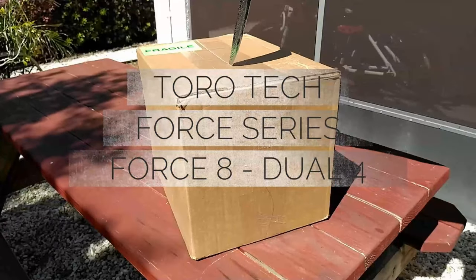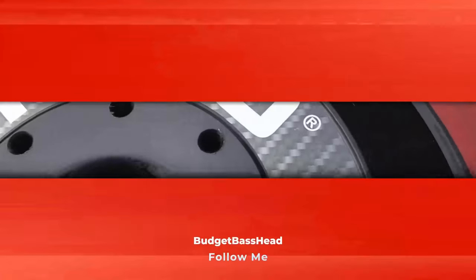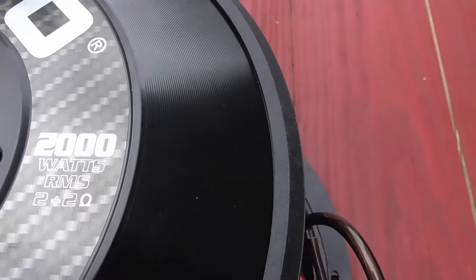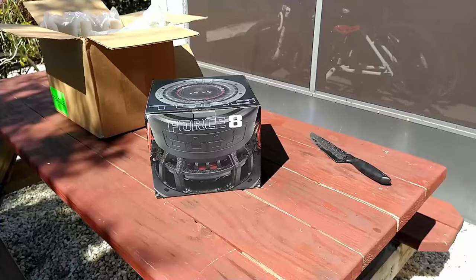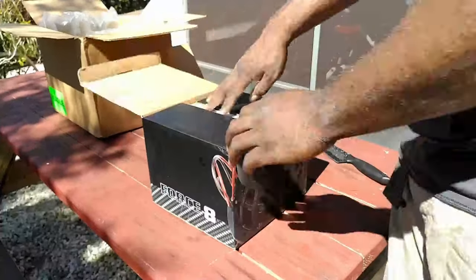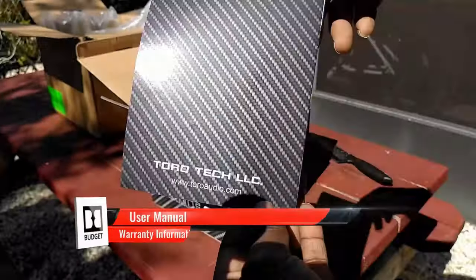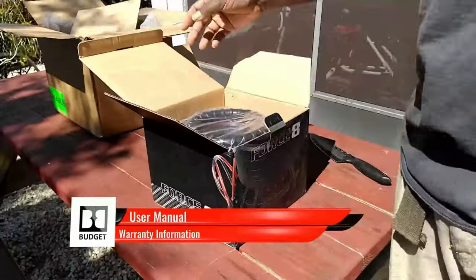Torotec debuted on this channel back in December of 2020. It was the Force 12s that fulfilled my needs of a 2000 watt RMS competitor. Well today I have the smallest of the Force lineup — this is the Force 8 from Torotec. They say big things sometimes come in small packages, and this video is one you won't regret.